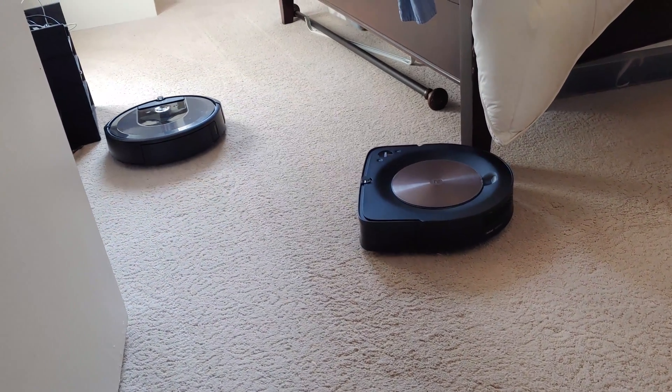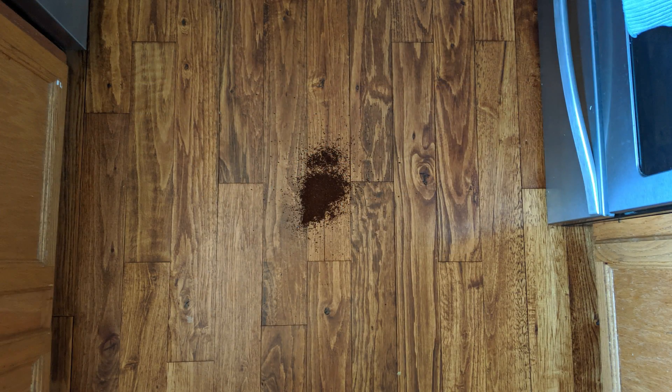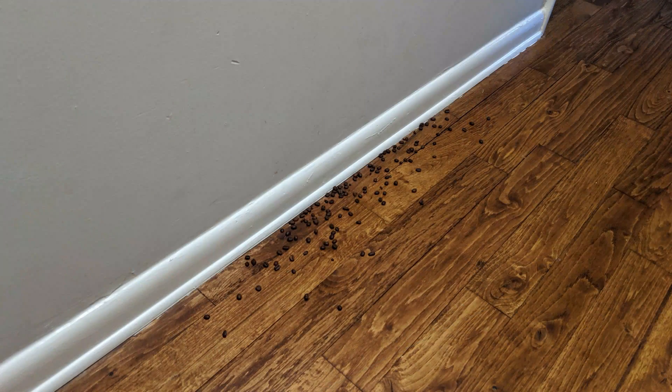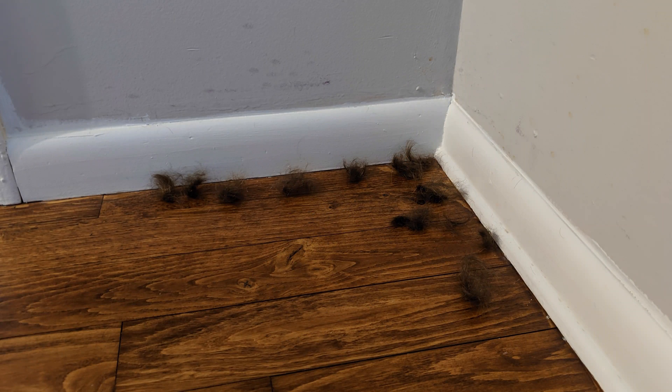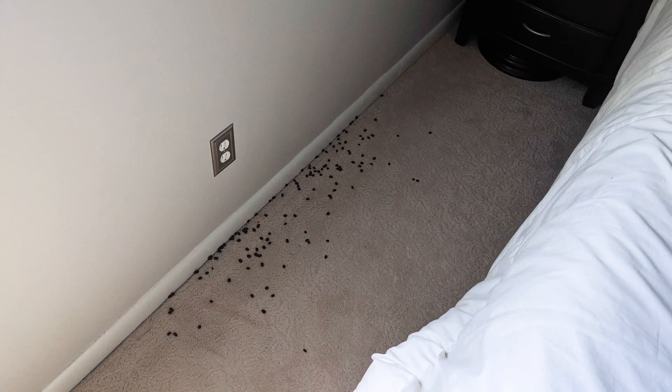Let's go over the test setup. Starting with the kitchen, we crushed one cracker and put it under the cabinet, while a full tablespoon of coffee grounds were mounded in the middle of the floor. In the dining room, you'll find two crushed crackers placed under two different chairs to account for those chair legs as obstacles. Moving into the hall, we placed two tablespoons of coffee beans along the wall in the middle of the hall, while one tablespoon of hair was spread out in the far corner. One tablespoon of hair was spread out in a small area in the middle of one bedroom, while the other bedroom has two tablespoons of beans against the far wall.